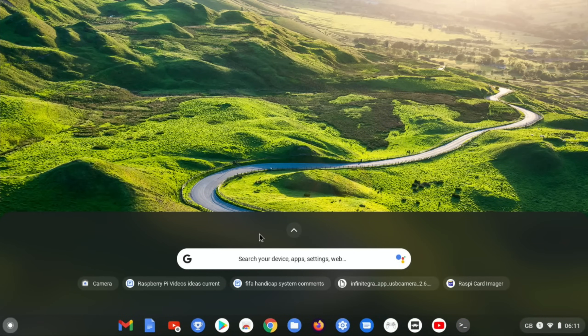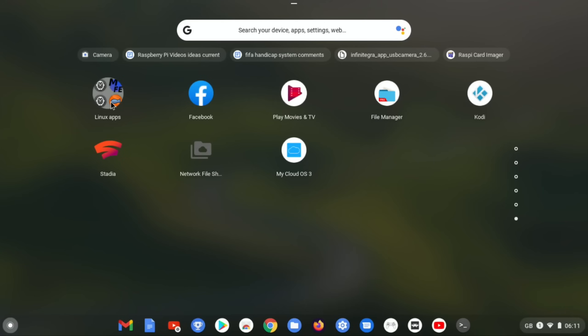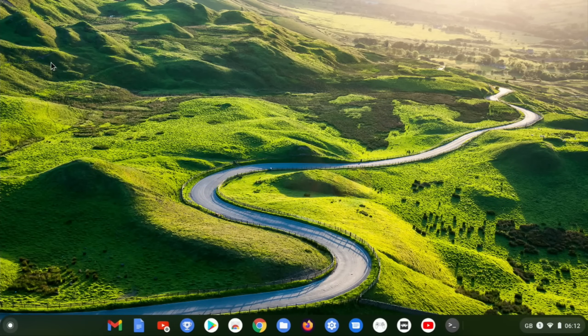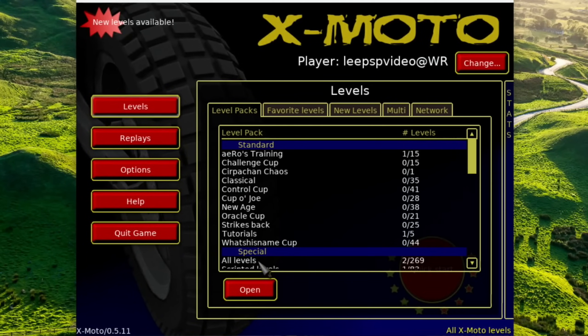I'll just very quickly show it running Linux, because it was something you can enable in the settings. I've got a folder with various things I installed just as you would on a Raspberry Pi 4 - so X-Moto, Mednafen which is a multi-emulator, Super Tux 2, Extreme Tux Racing, and there's terminal. Let's launch X-Moto to show it quickly - you can see at the bottom it's launching Linux within Chrome OS but you can switch between systems and multitask.